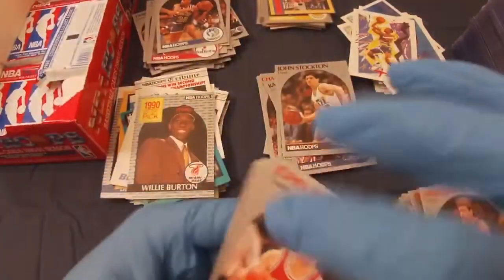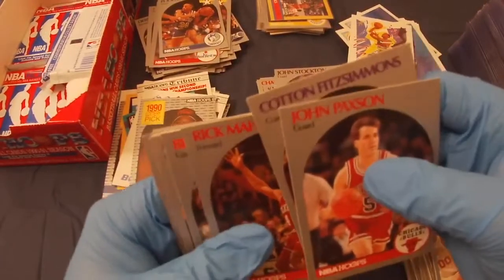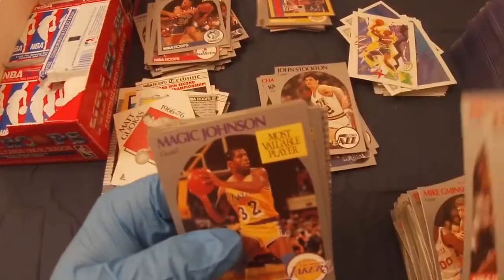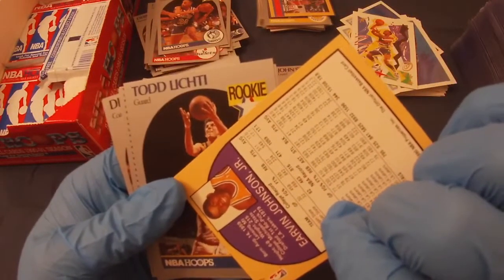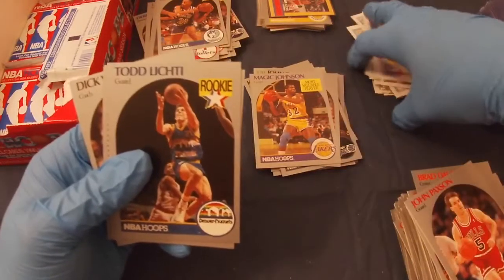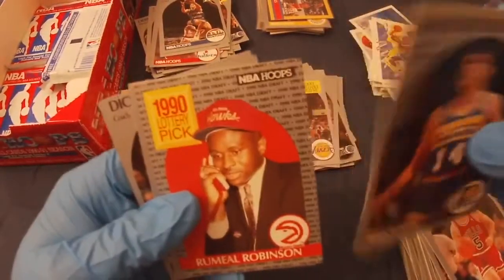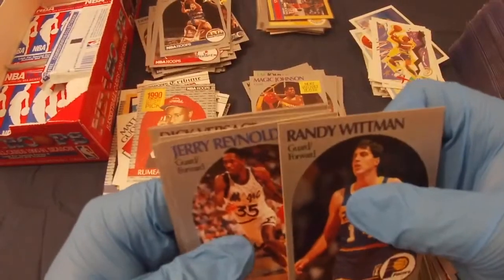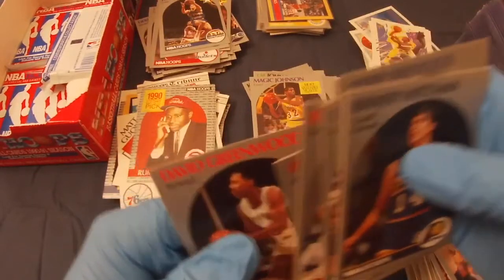I'd like to pull some last pack magic. John Paxton, Cotton Fitzsimmons, Rick Mayhorn, Brad Doherty. Magic Johnson — most valuable player, a little heavy top to bottom but still, magic. Todd Lichie rookie, Randy Whitman, Ramil Robinson draft pick, Jerry Reynolds, Tom Murphy, Ricky Green, Dick Versace, Buck Johnson, and David Greenwin.